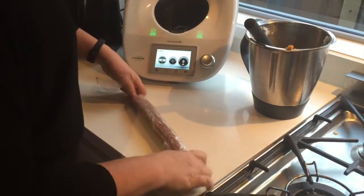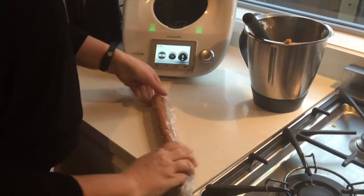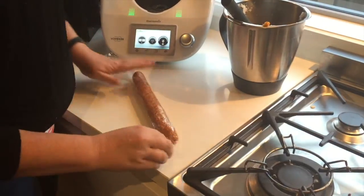So that's in a nice round sausage. Then we'll just twist it — you can see it's a good shape. We'll do that with the second batch and put that in the fridge for an hour.